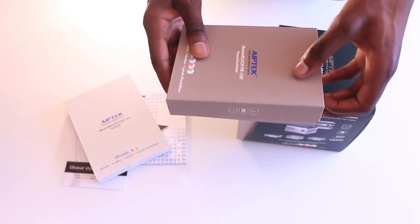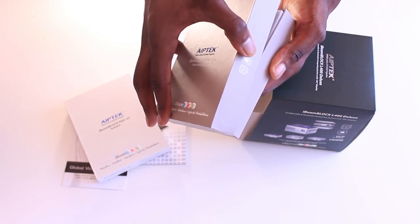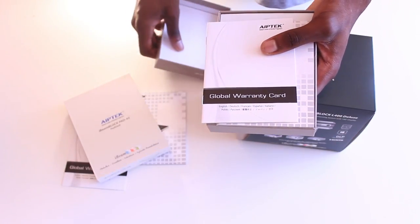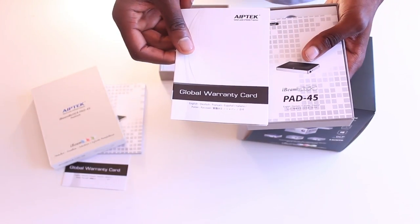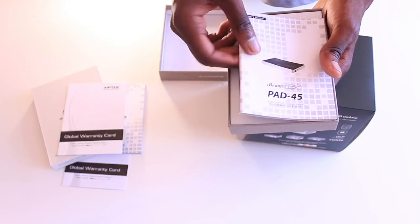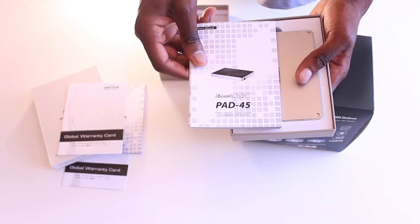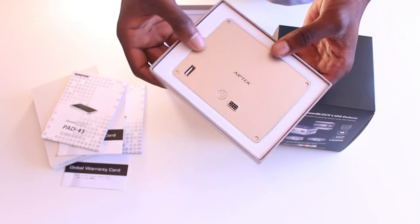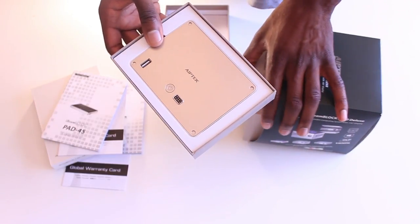At the bottom of the device is where we're going to find the power bank, which is actually going to be able to power the device wirelessly without the need for a DC connection. I'm not exactly sure how long this power bank can hold out since the projector is quite a power-hungry device, but I'll find that out during the review. It's very handy to have the power bank there because there are going to be situations where you need to use the projector and you won't always have access to a power outlet.